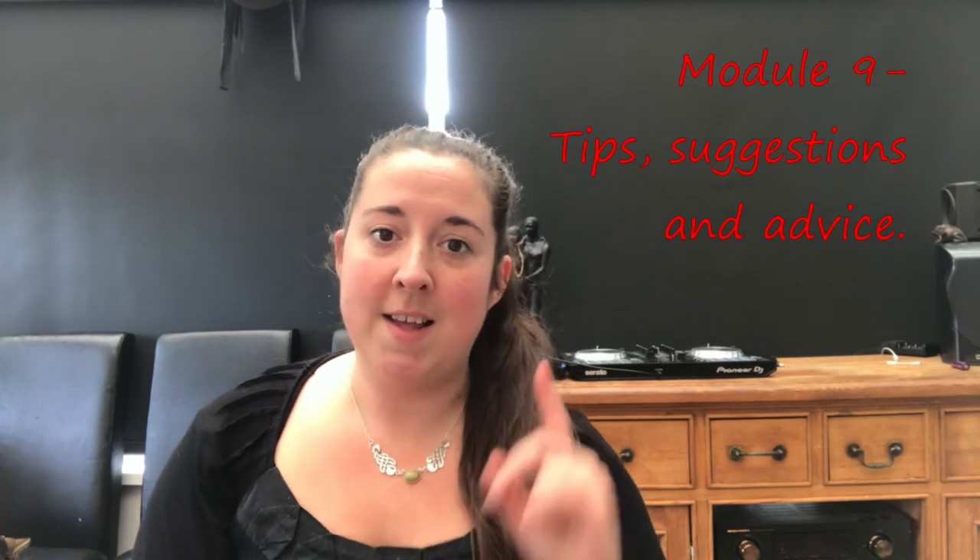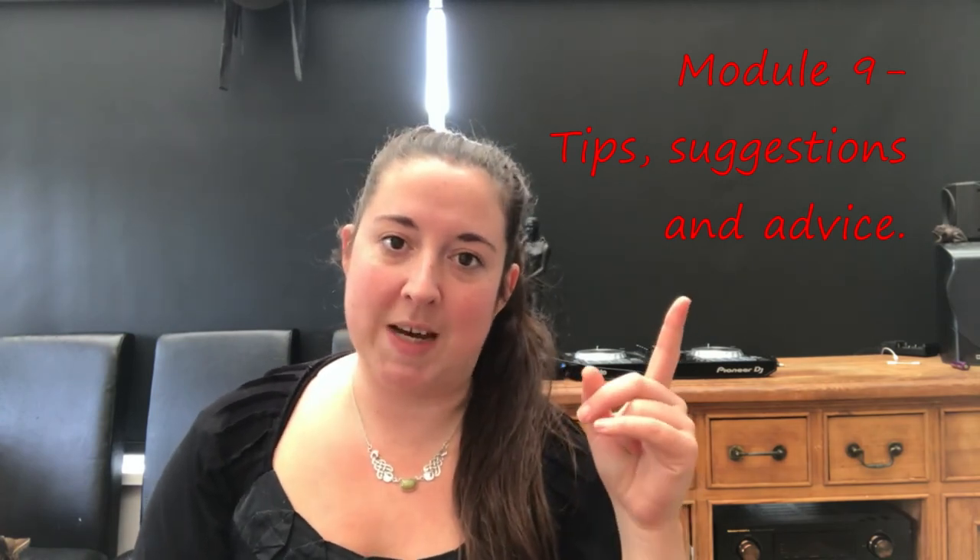Module eight — myths and questions around home education — covers most of the things I discussed in my first video on starting your home education journey. I was logged out again during this module.